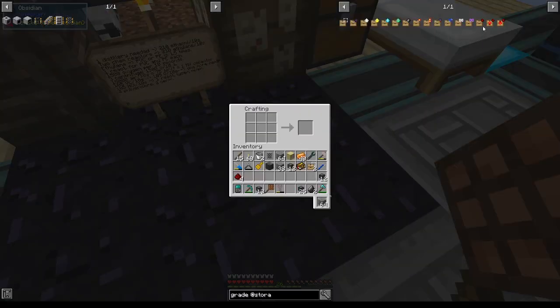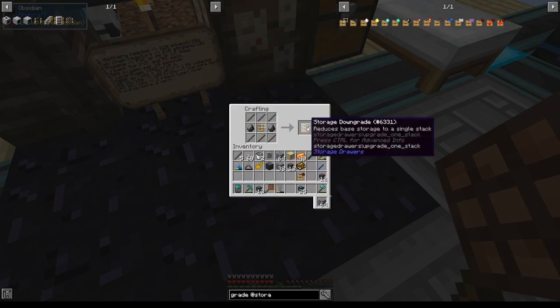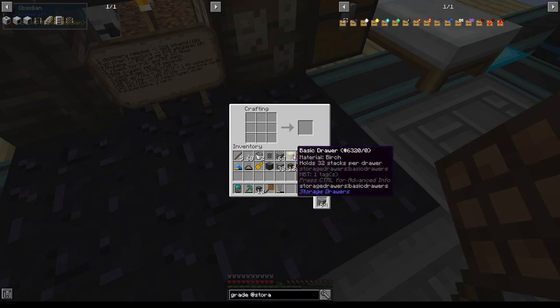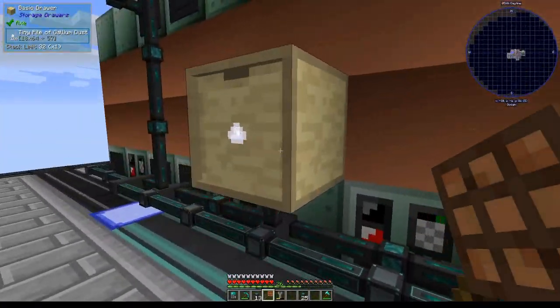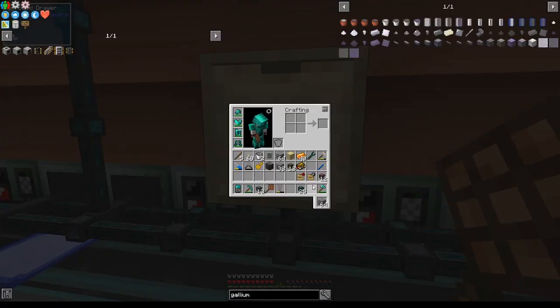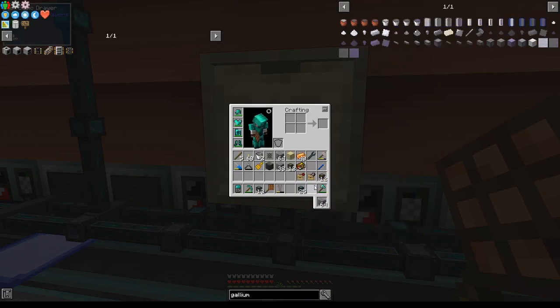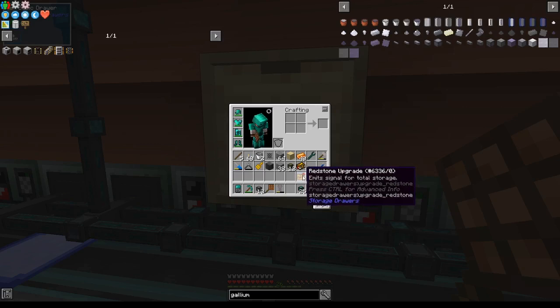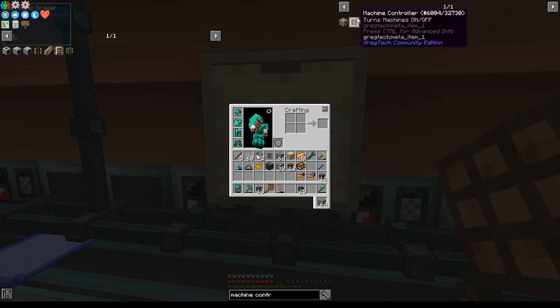I'm going to make two upgrades for a storage drawer: a redstone upgrade, and a storage downgrade upgrade which reduces the base storage to a single stack. What I'm going to do with this is count how much of a certain item I have in the drawer — up to a very small amount — release a redstone signal based on how much, and stop a bunch of machines. One stack of gallium plates is nine times that many stacks of gallium dust, and I actually don't have that many piles of gallium dust. So I'll use the redstone signal to turn off three machines I'm going to use to create gallium plates, using something called the machine controller, which is a GregTech cover.